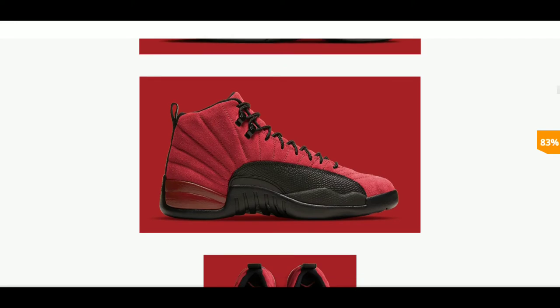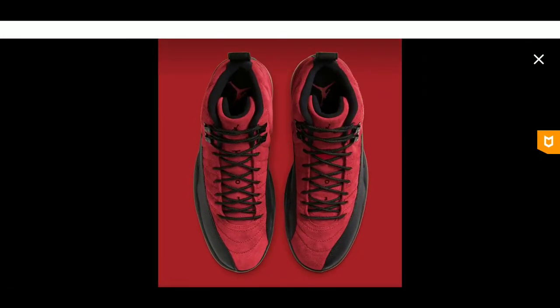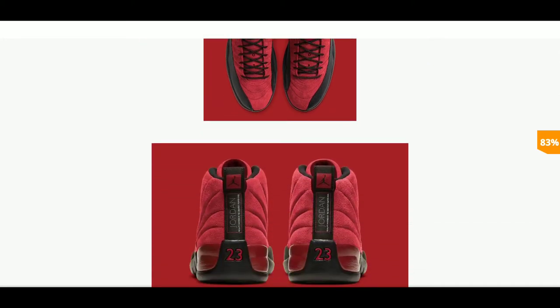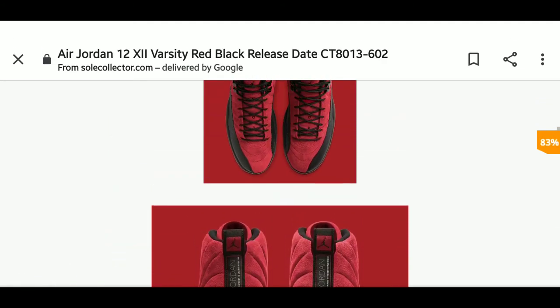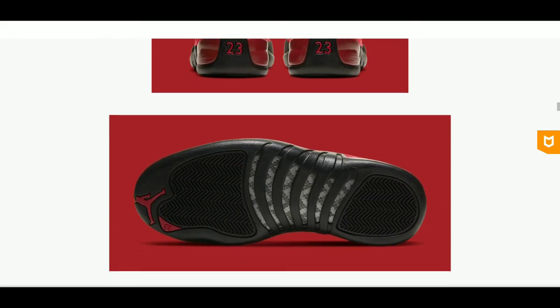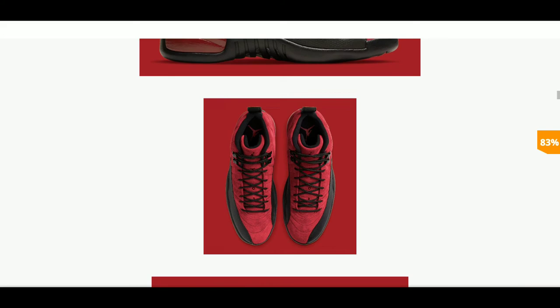I will cop a pair of these. But I'll tell you one thing — because I have the blue suede 12s — you have got to take care of that suede. If you don't take care of it, all my sneakerheads know it'll start looking dead and dry. You need to get that suede protector if you plan on getting these joints — water repellent, all of that. This is a different beast right here.